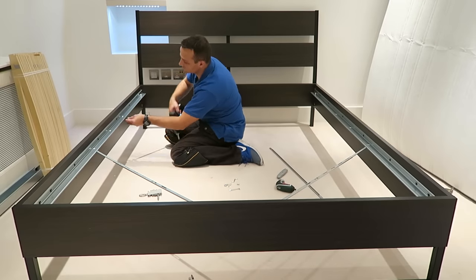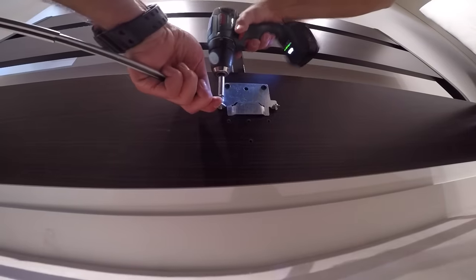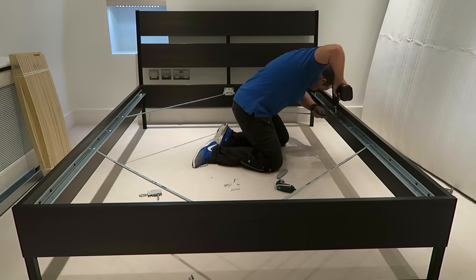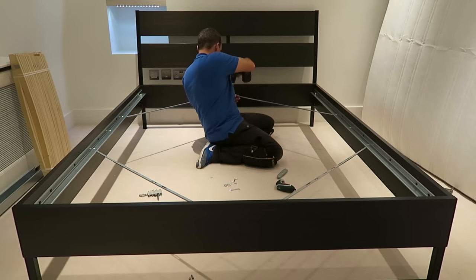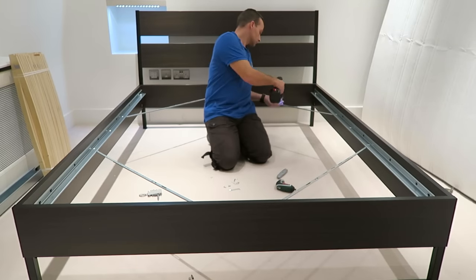At this point you should have the bed in the right position, which means 90 degrees in each corner. Secure it with those four rails — two screws: one on the brackets, one on the side panel, and one in the middle.